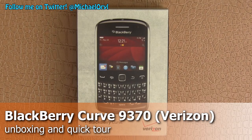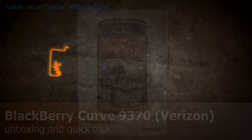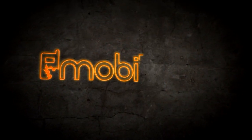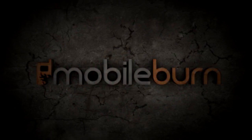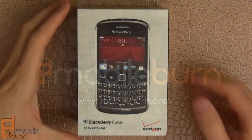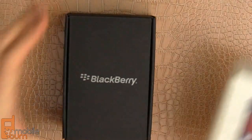Hi, this is Michael Orl and we're taking a look at the BlackBerry Curve 9370 for Verizon Wireless. First, let's open up the box and see what we've got inside.